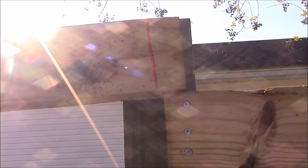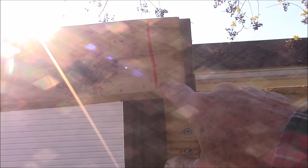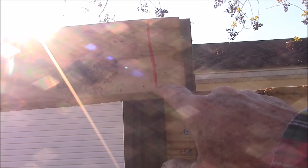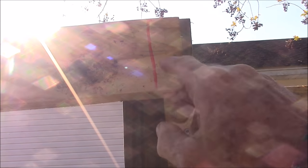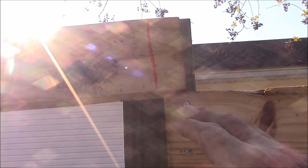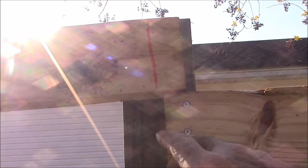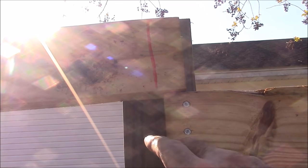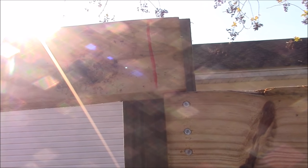These 2x4s when you get them are usually between an inch and a quarter of an inch too long, which is good in this application because if my measurements are a little bit long, I have that to play with. But if my measurements are dead on as these are, then I need to trim about three-quarters of an inch off the 2x4s, so I'm going to do that now.